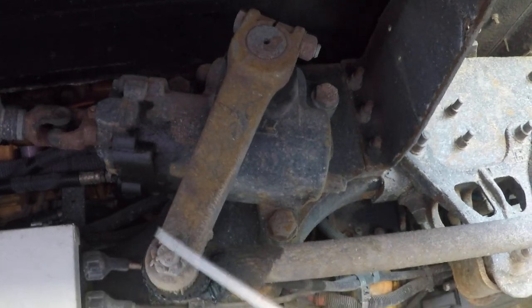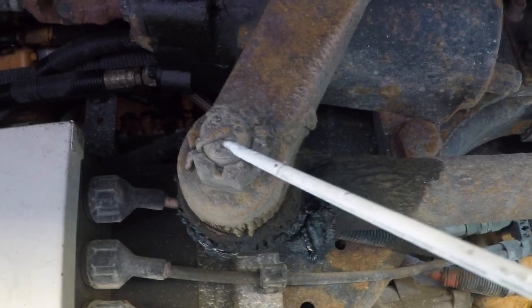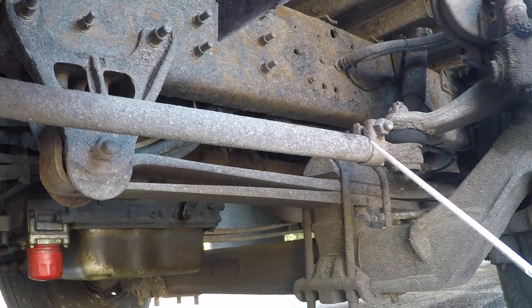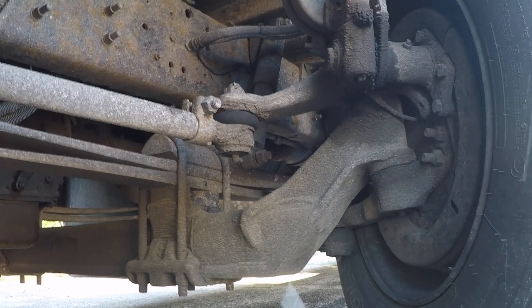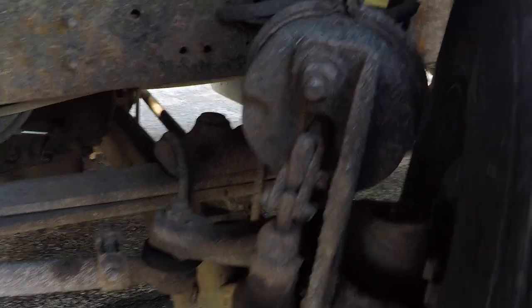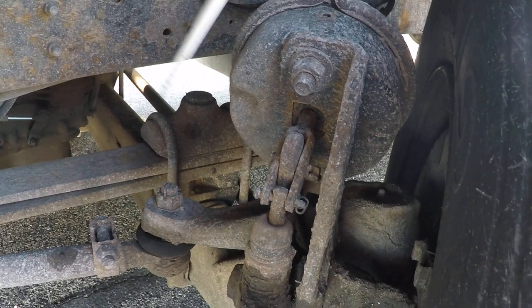Our pitman arm is not bent or cracked, and the castle nut and cotter pin are present and not broken. Our drag link is not bent or cracked, with no loose or missing bolts. Our upper and lower control arms are not bent or cracked, and the castle nut and cotter pin are present and not broken. The tie rod coming behind there is not bent or cracked.